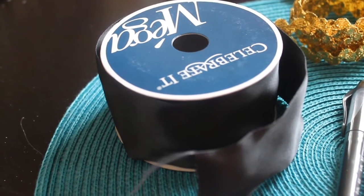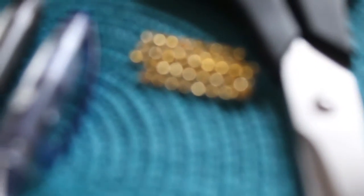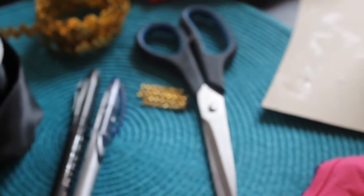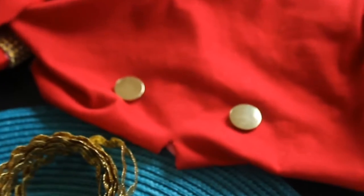You will need black wired ribbon, gold accents, a pen, some gold bling, some scissors — preferably fabric scissors — fabric glue of your choice, a piece of cardboard, a long sleeve shirt that is about three sizes larger than your baby, and also three gold buttons.